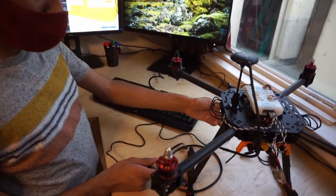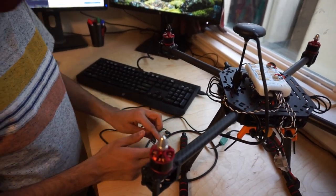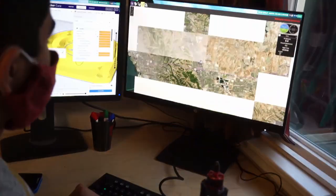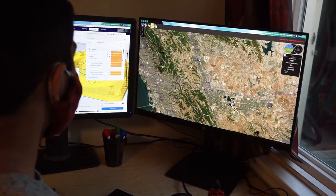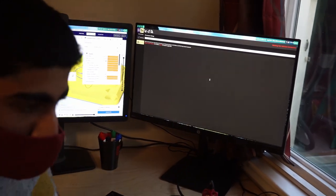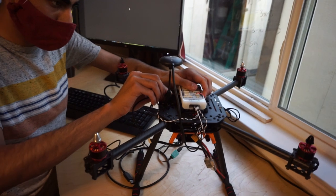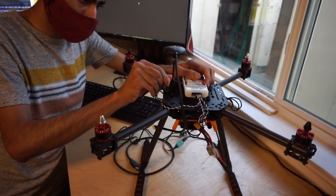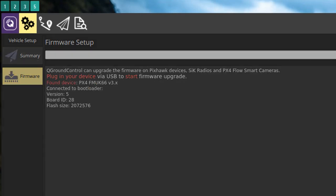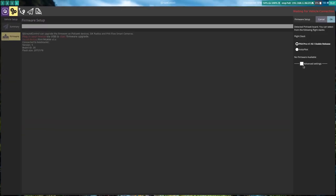Make sure that your debug cables are unconnected and the FMU is not powered. Next, open QGroundControl. Go to the firmware section and plug in your FMU — it should show up in QGroundControl. I have built the latest 1.11 firmware, but you can use any release that you want.